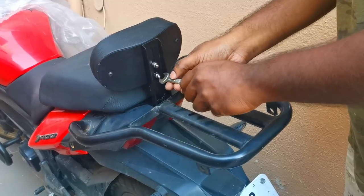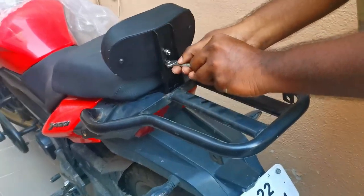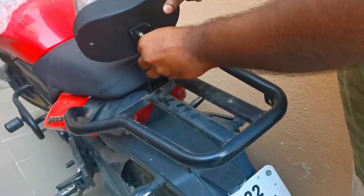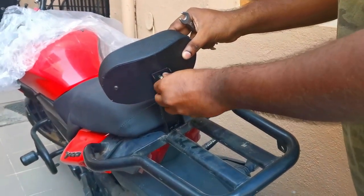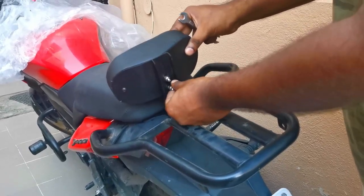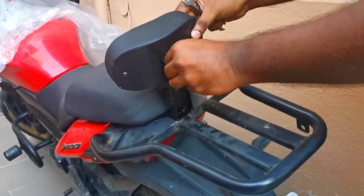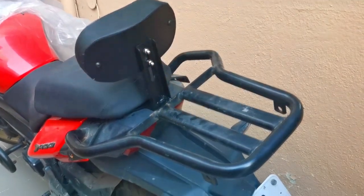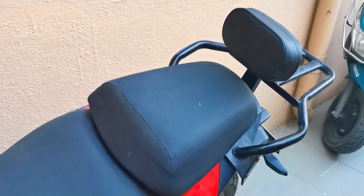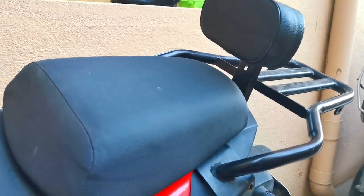How to adjust the backrest? We have two bolts in the backrest. We have to loosen the light on the backrest. We adjust the back seat and adjust the backrest. First of all, adjust the backrest. This is the wrong direction.